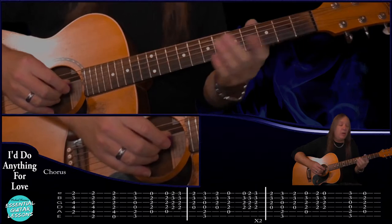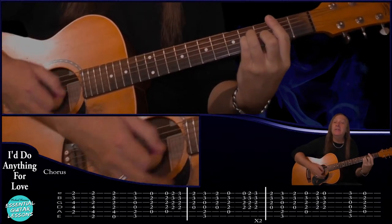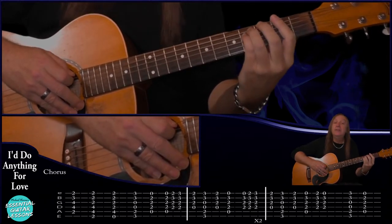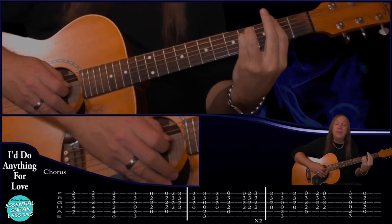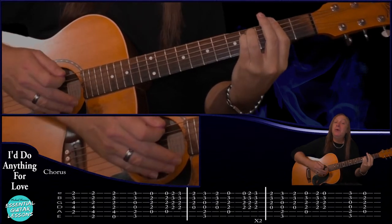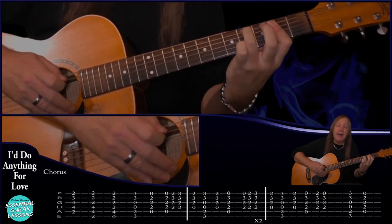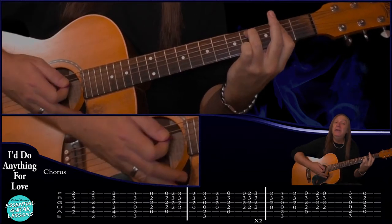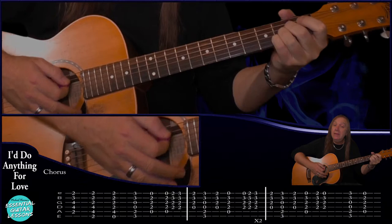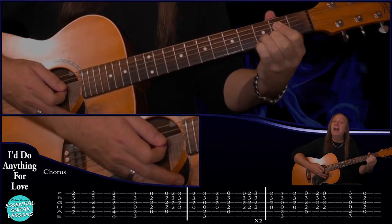From there we're going to B minor - hold that for a bar, doing down, down, up, up, down - up to an F sharp minor. That's second fret on the E string, fourth fret on the A and the D, second fret on the G, B and E - three count. Then an F sharp minor 7 over E for one strum: open E string, fourth fret on the A, second fret on the D, G, B and E. One strum there, then G chord for a bar, then add to our A. Then we put that little fill in again: the A, the add13, and the A7sus4.